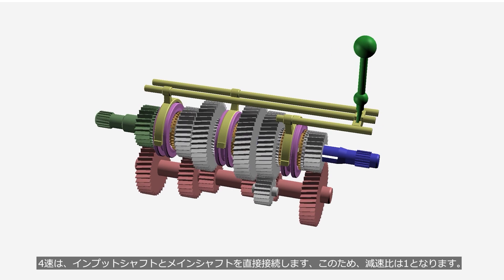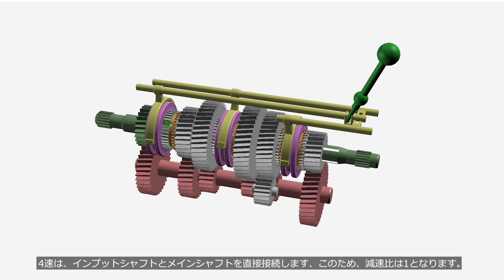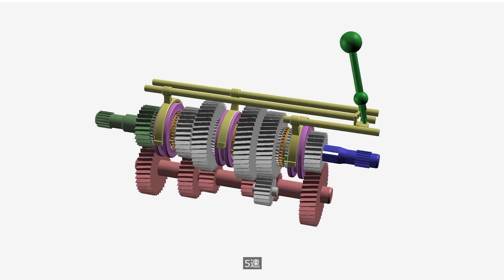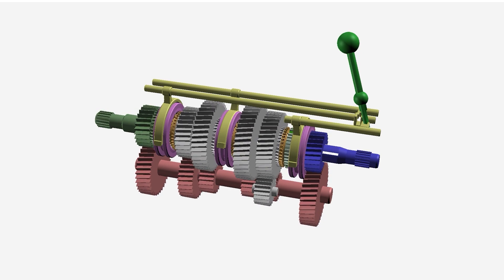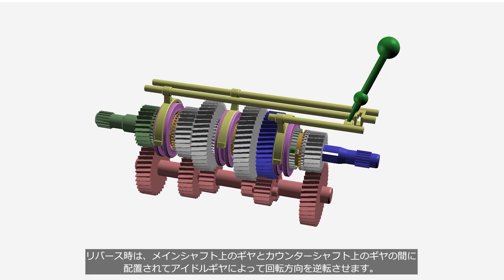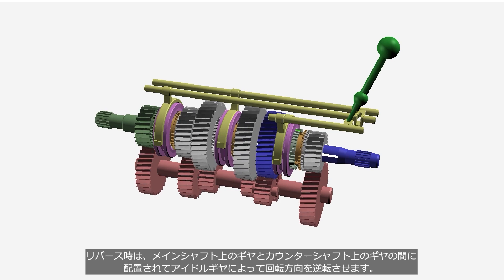In fourth gear, the input shaft and the main shaft are directly connected, so the reduction ratio is 1 to 1. In reverse, an idler gear positioned between the gear on the main shaft and the gear on the counter shaft reverses the direction of rotation.